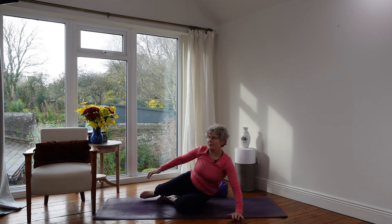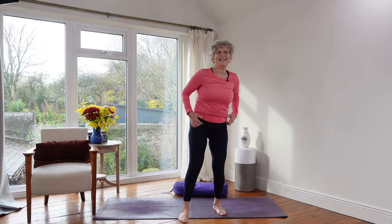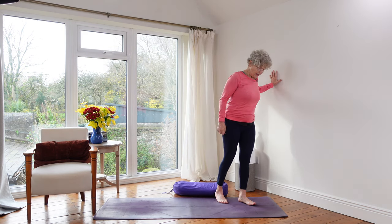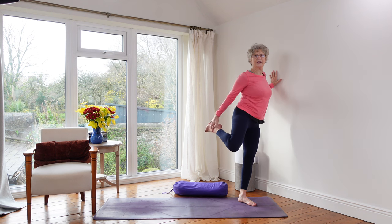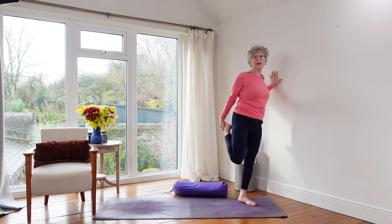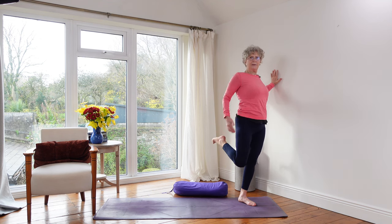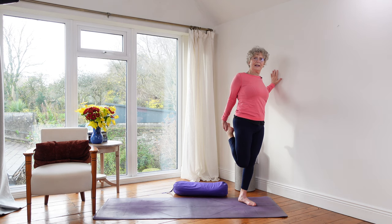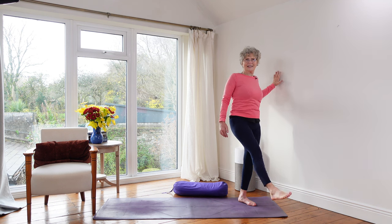Coming back up to standing. You can do this standing as well. Put a hand to the wall, grounding down into your left foot, and take your right one up. You're not taking it back — both knees together, pushing the hip forward. That's the stretch into the quad. Then do exactly the same on the other side. Always keep your shoulders back, always thinking about the rest of your body in connection with what's going on in your quadriceps.